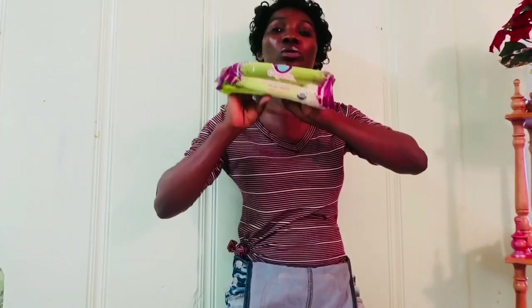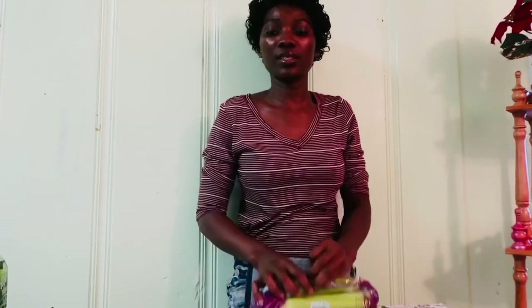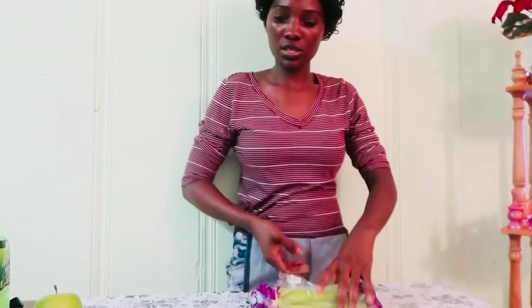When I blend celery I try to use organic celery when making celery juice. Let's talk about the benefits of drinking celery juice on a regular basis — it can prevent cardiovascular diseases, it can decrease blood sugar levels.